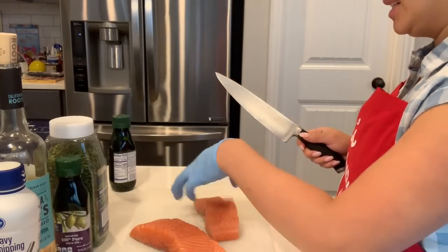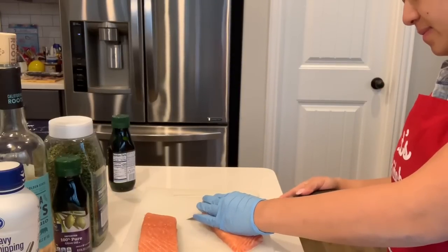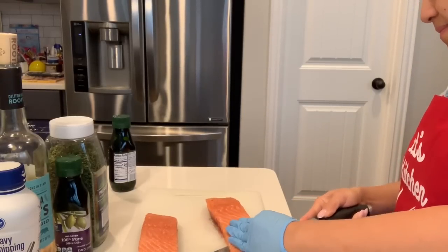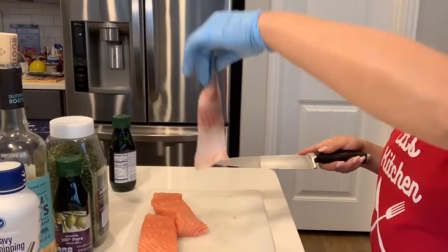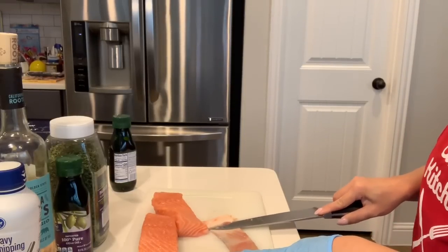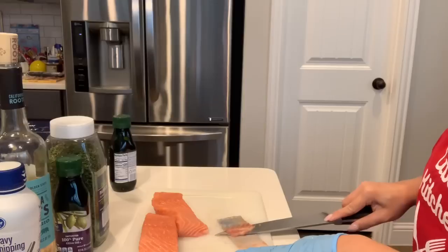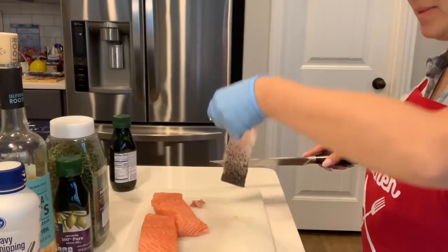We are going to de-skin this salmon here. That is pretty thin, in my opinion. Try to get as much of that meat off of it as possible, so that when it gets into the oven, it crisps up and doesn't become chewy. I am going to do that, then do it to the next one.